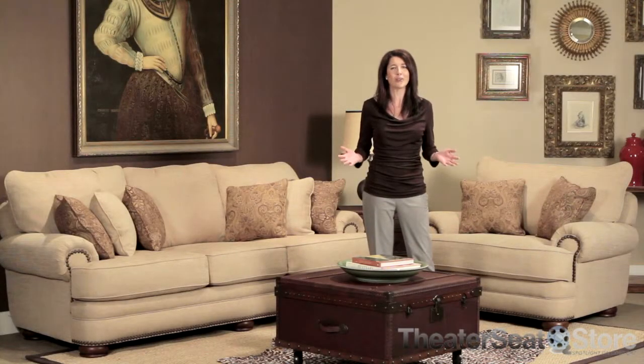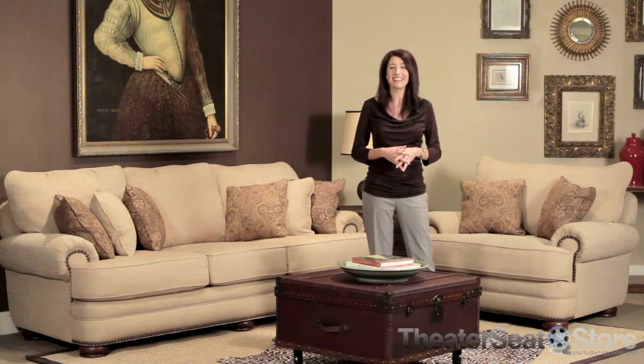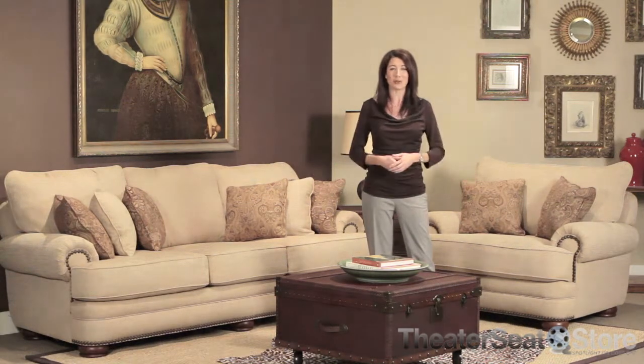With its unique design and superior comfort features, it may even become the center of conversation. This is the Lane Stanton Sofa Group.